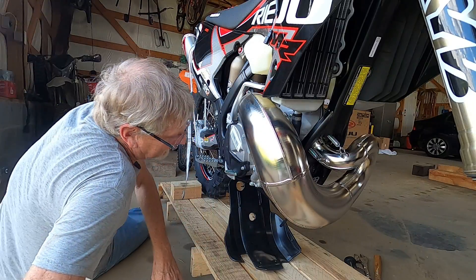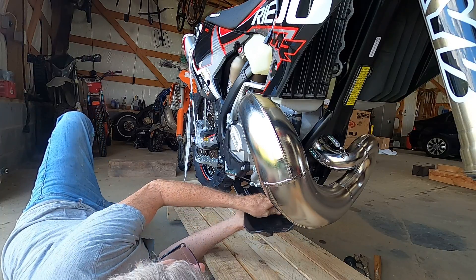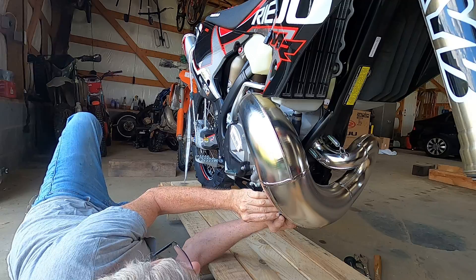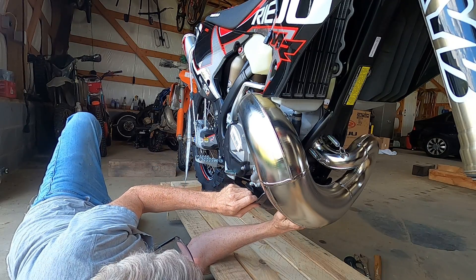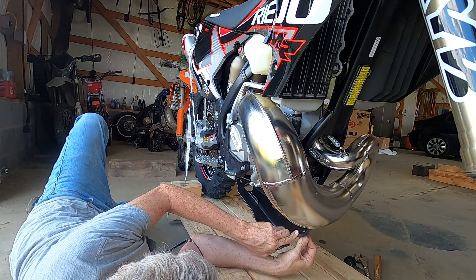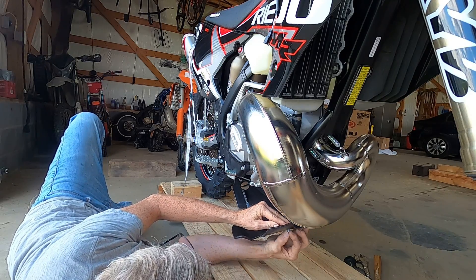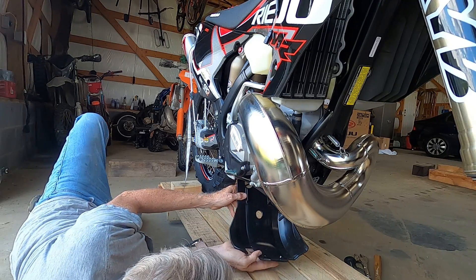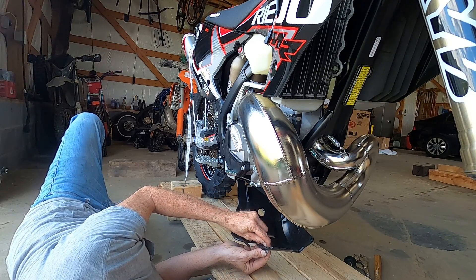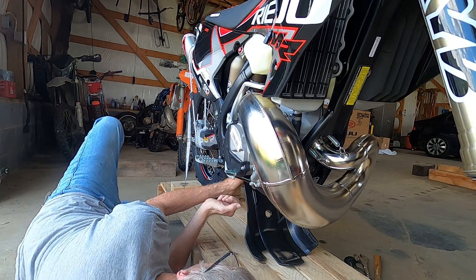Let's see if I can get the skid plate lined up behind the exhaust. Take it in there — it's not even enough to bite.